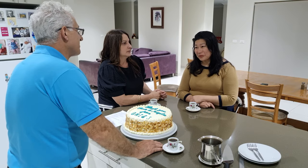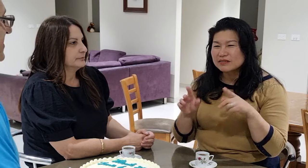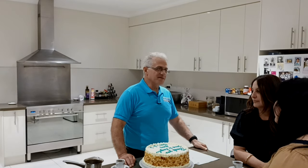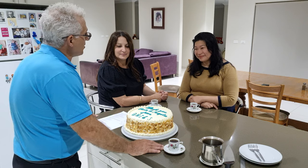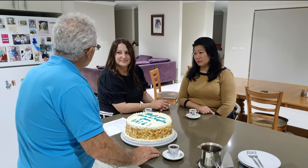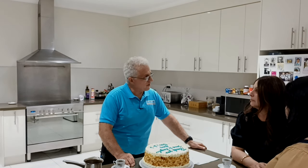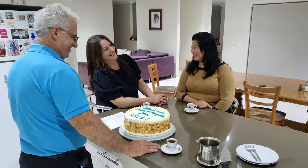Jenna, we met about 11 years ago when Marcus had his birthday party — you brought Isaiah who was in Marcus's class. You served this cake and I went, 'whoa, pretty good' — and I'm not even a cake person. Two years later it was my 40th in 2013 and I asked you to make the cake. There were about a hundred people there. Angela, we met around the same time when our boys were in the same class — and you came across eating the cake sometime that same year in 2011.